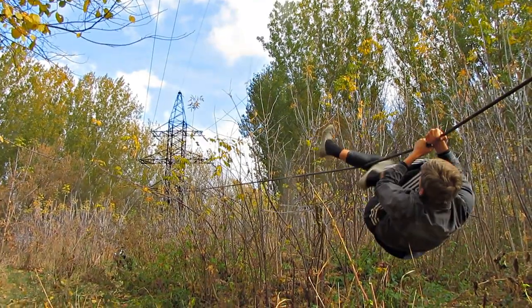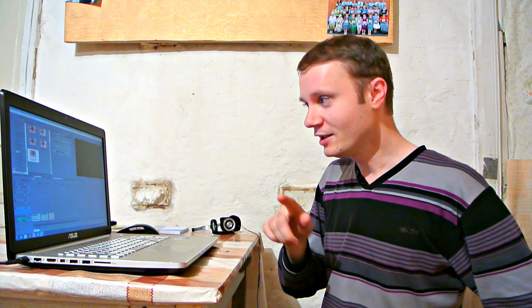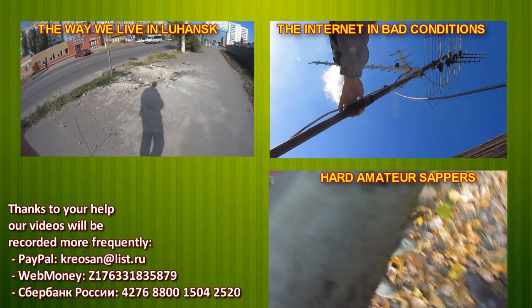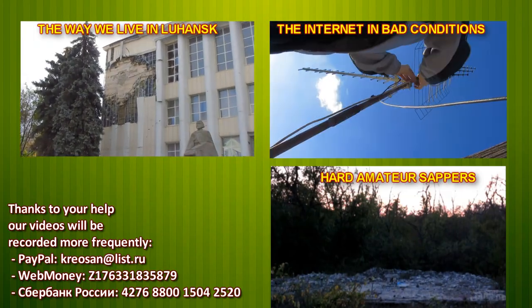Thanks to this generator, I had power supply and I could record my videos. What methods of homemade energy generation do you know? Share with us in the comments. In our next video, I'm going to show you how to connect to the internet when there is no connection. Don't forget to subscribe to our channel in order not to miss our new videos.